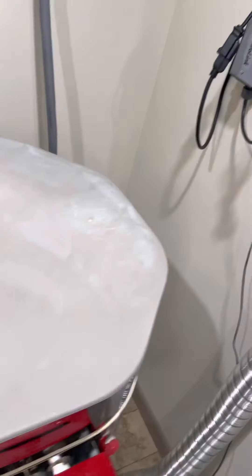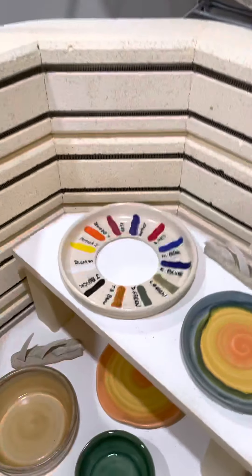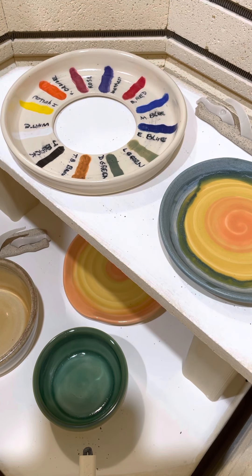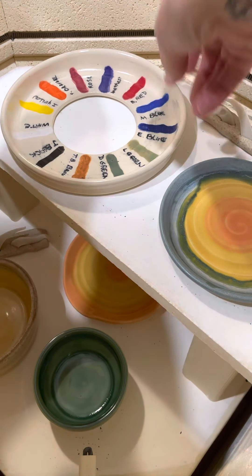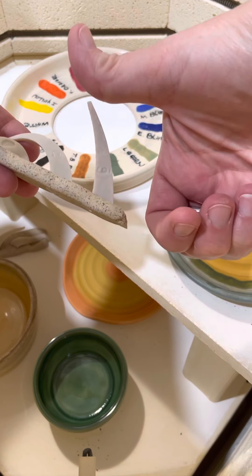Hi everybody, doing a kiln opening today, it's Friday March 12, 2021. Let's see what we have in the kiln. Here we go — I see lots of pretty colors already. Cone pack looks good, we got up to temperature.